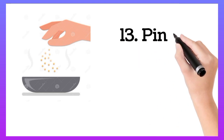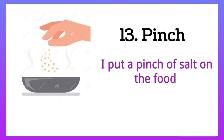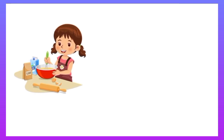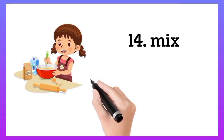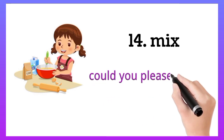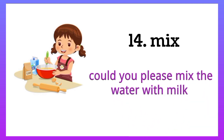Pinch. I put a pinch of salt on the food. Mix. Could you please mix the water with milk.